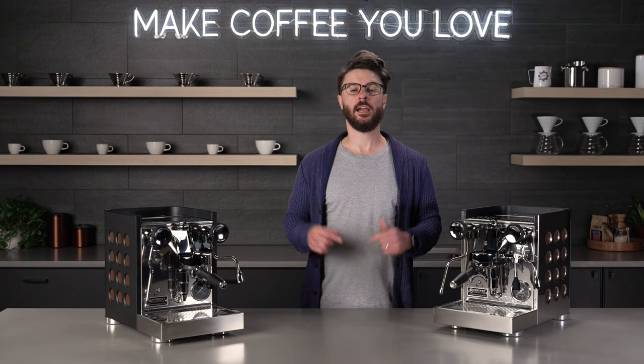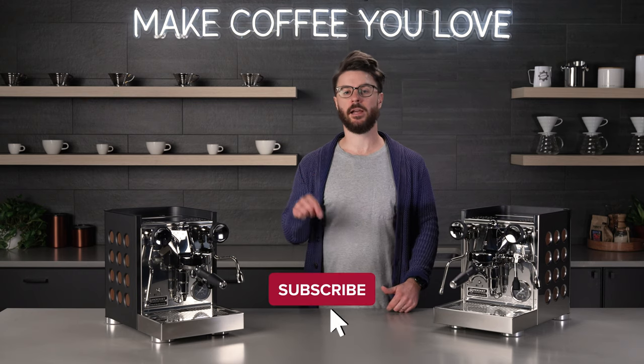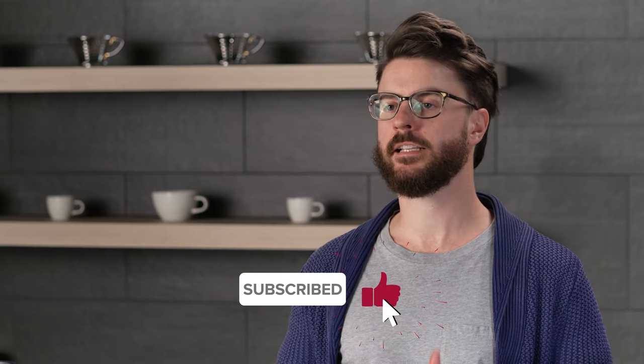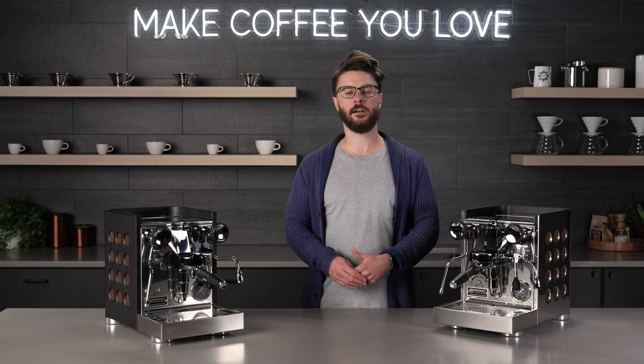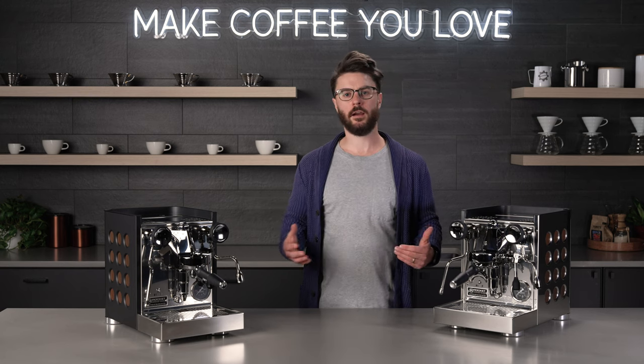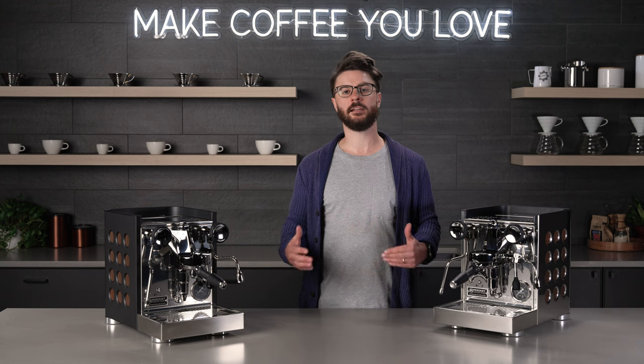Before we get started, subscribe to our channel, especially if you're in the process of deciding on your next piece of coffee equipment. We're always putting out new videos with tips, tricks, products, recommendations, and everything coffee.